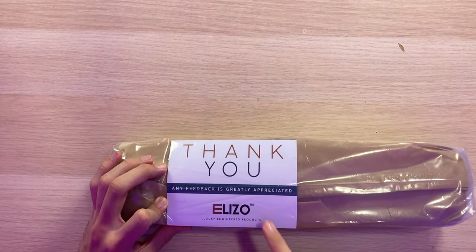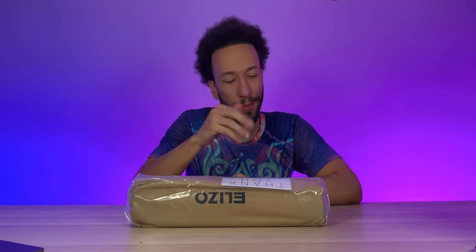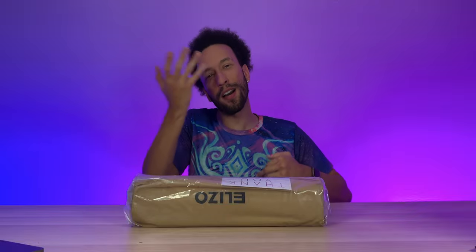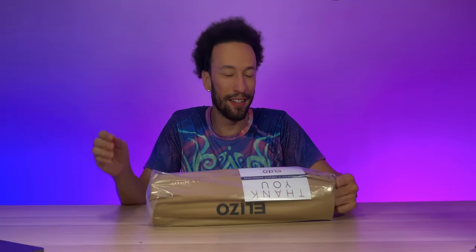Right here we have an initial thank-you card — any feedback is greatly appreciated. So Elizo, my feedback: better packaging, better box. I mean, does it really matter? We're just throwing the box away — recycling it — but you want to feel like you're opening up something nice, and this just didn't feel like it.